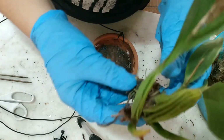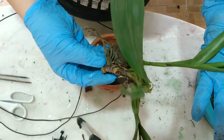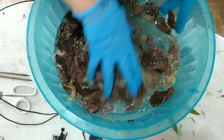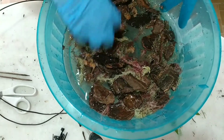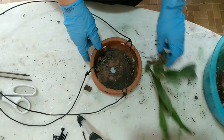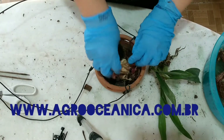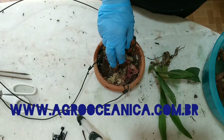Bom, pessoal, então eu já limpei a planta. Ela tava com algumas raízes podres, eu tirei, limpei ela. Ela tá bem debilitada, então a gente vai acompanhar como que ela vai se desenvolver. Eu tinha esse vasinho gel, ele tá até um pouquinho sujo de adubo. Eu coloquei o pinus e o esfagno, como ela gosta mais de umidade, a gente vai usar hoje o pinus e o esfagno. Esse pinus tá de molho no enraizador da Agroceânica, o pinus e o esfagno. Eu acho de total importância deixar de molho no enraizador. E após o plantio, você fazer a adubação com o enraizador também, para a planta poder se restabelecer mais rápido. Então a gente vai fazer uma caminha embaixo.